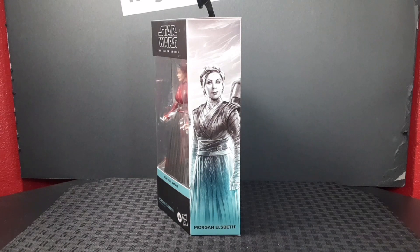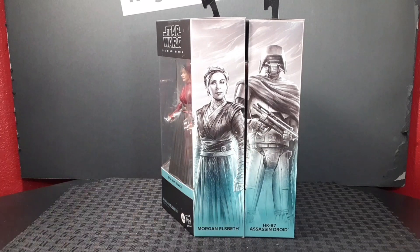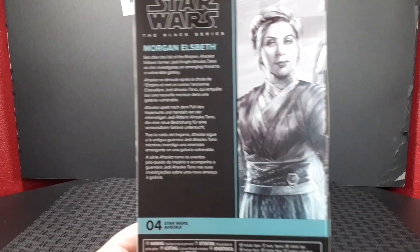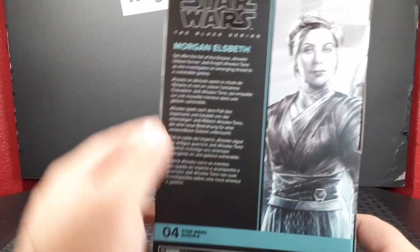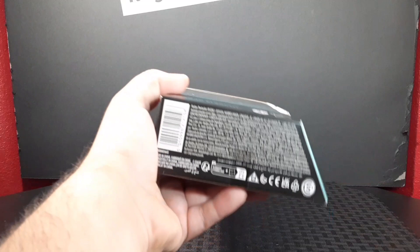As I mentioned before, by adding more figures to the same line you create a mural series — Elspeth alongside the assassin droid. On the back of the box you get a bigger portrait of the character, a description, the number which falls into the line, and a bunch of little warnings.